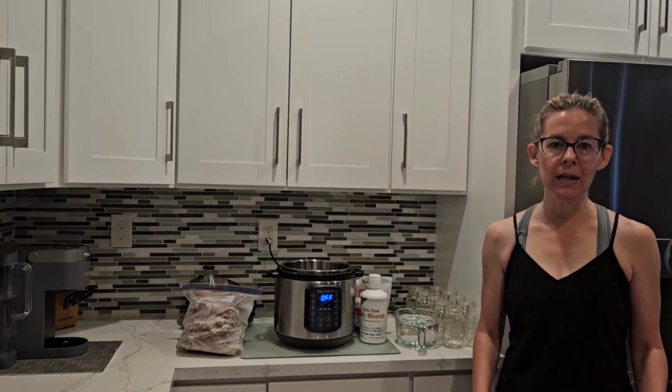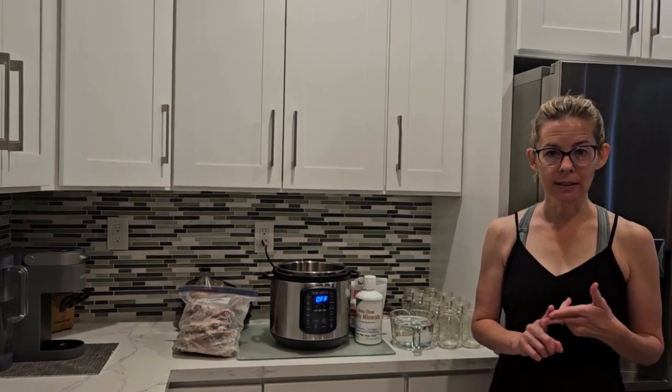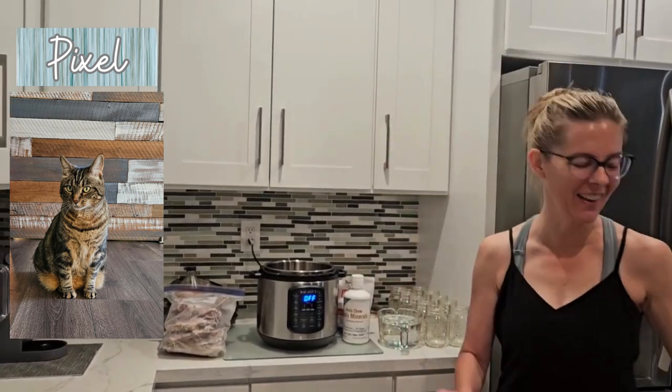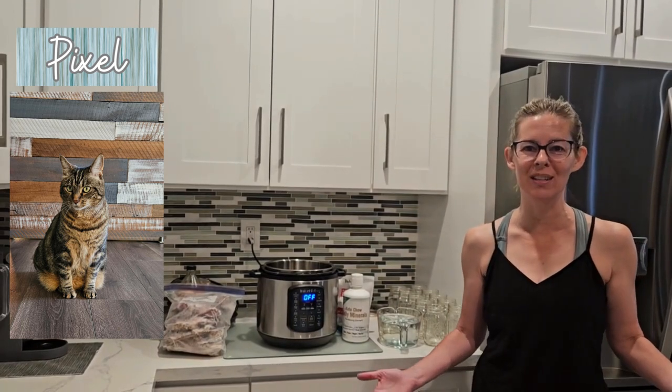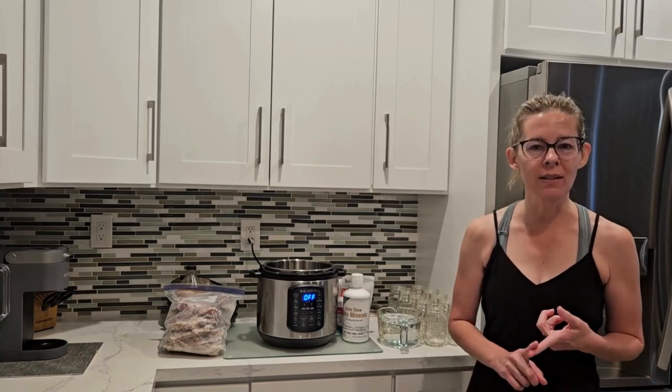In the homemade bone broth you're going to get a lot more of the collagen and gelatin — that's my cat Pixel, she's going to knock the tripod over. Okay, she's going to walk away. Whenever I video she thinks it's for her. Anyway, the collagen content is going to be much higher, which is something I'm looking for.